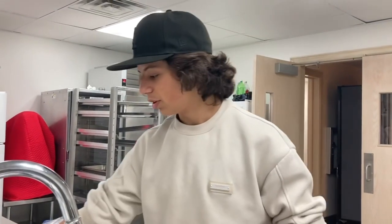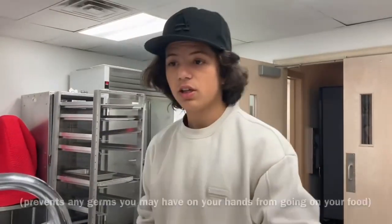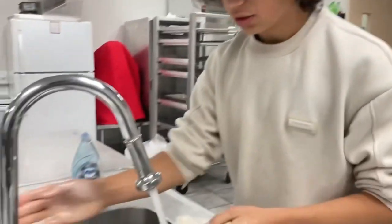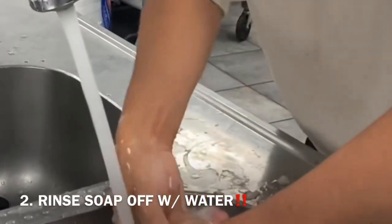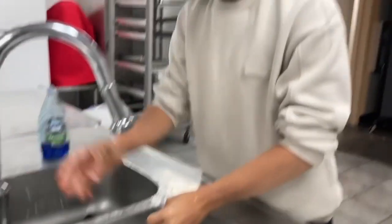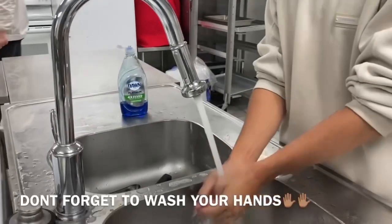One important thing to do before you cook is to clean your hands very well, so you don't contaminate your food. If you touch vegetables or fruits with dirty hands, you can spread bugs or diseases.